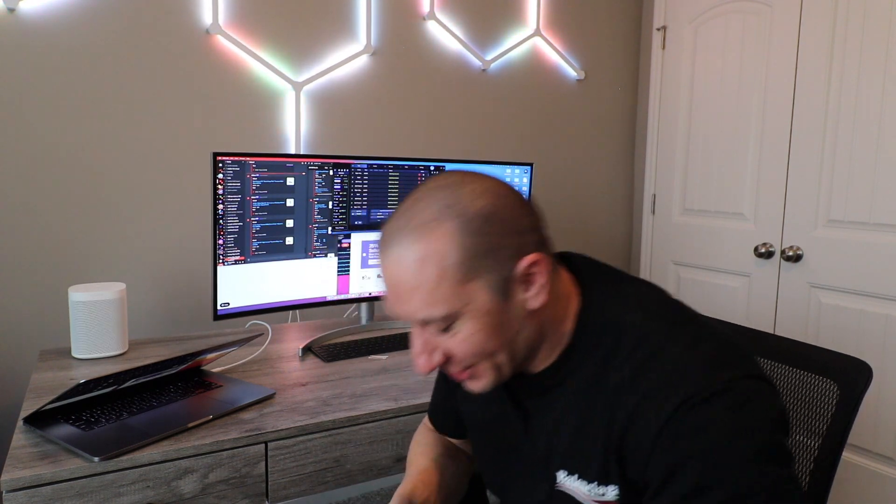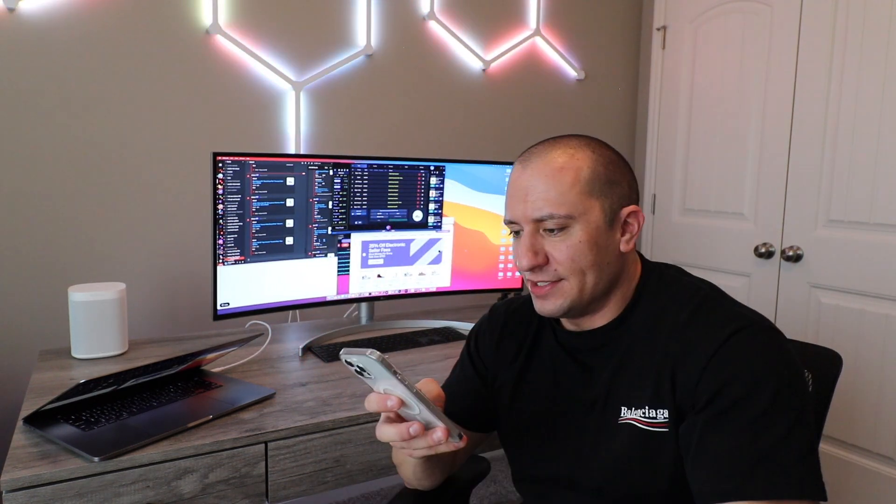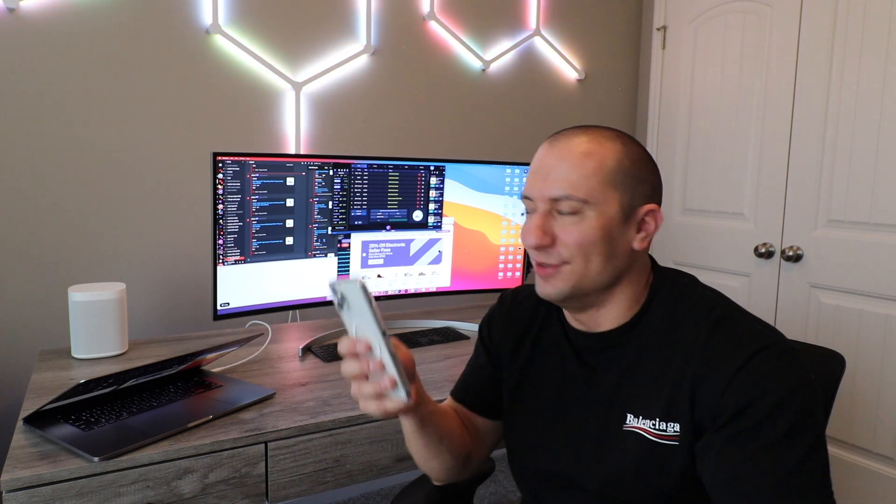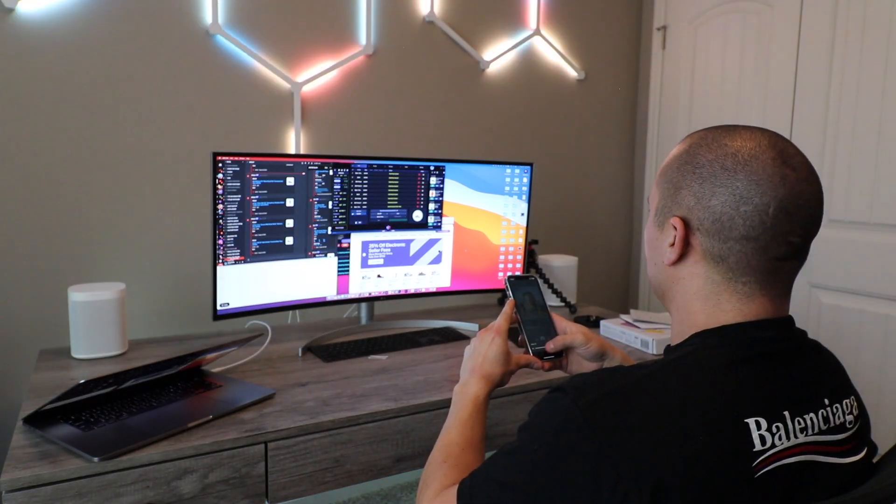That sounds really good — that sounds like a movie theater right now! Let's try to get some music going. Let's search up some Travis Scott, because you guys know that's all I'll listen to. That is pretty sweet actually — it doesn't have as much bass as I was hoping for though. You know, I can buy a Sonos Sub... what else can I buy at this point?